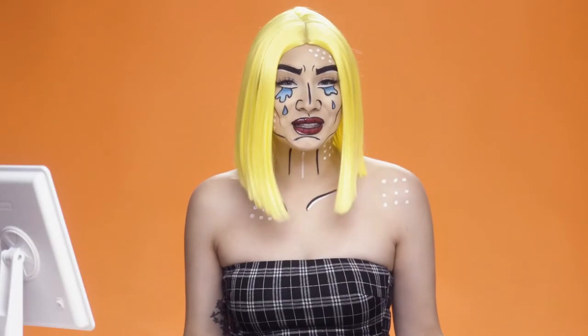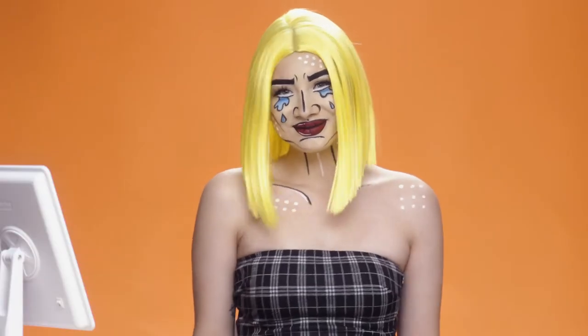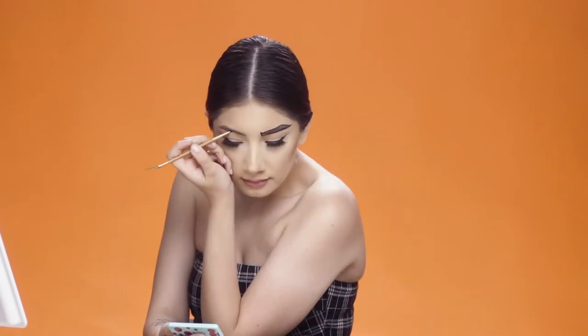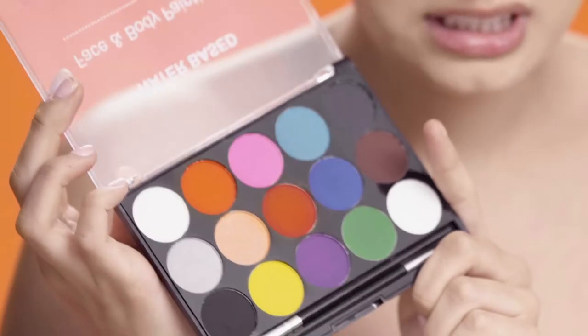Hi everyone! Check out this video on how I created this really cool comic book inspired look using products from Wish. First I'm going to use the face and body painting kit from Wish — I got this for $11, really amazing. I'm going to use the black to create the lines for the comic book look.